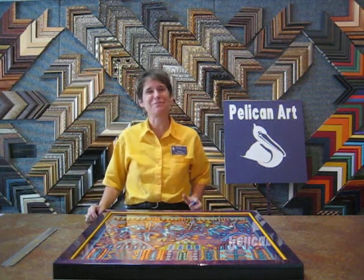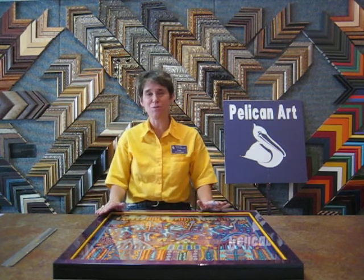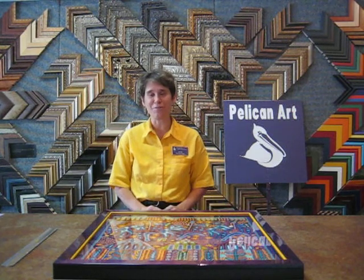Hello, my name is Linda Postenreader. I'm with Pelican Art Gallery, and I had a little video a couple days ago about a beautiful Wee Choi yarn painting, and I wanted to show you the final product.